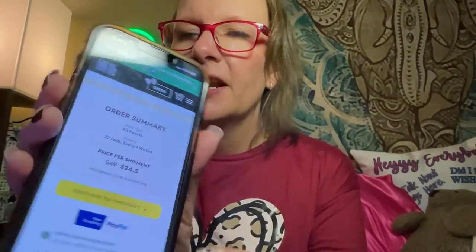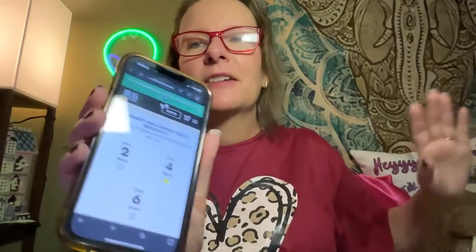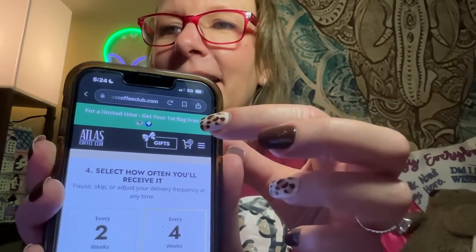The sale is applied to the first shipment only. If I choose just one box a month on a budget, it would usually be $30 a month — except with the first shipment, or if you use the code 'HeyEverybody' for 50% off your first bag. Or if you sign up for their e-newsletter, you get your first bag free.